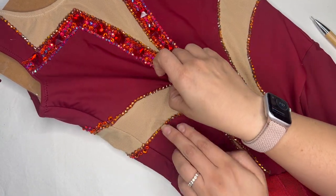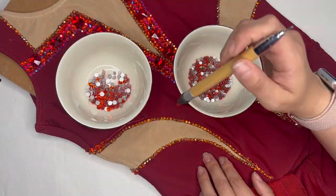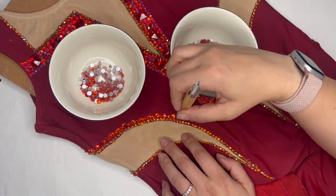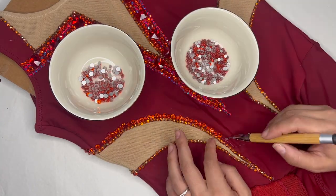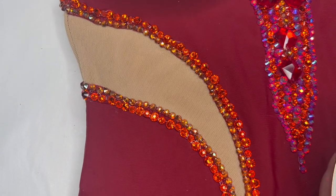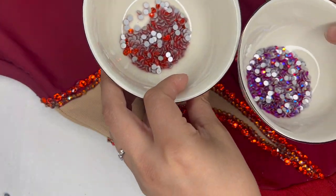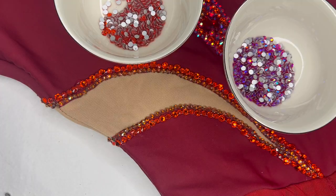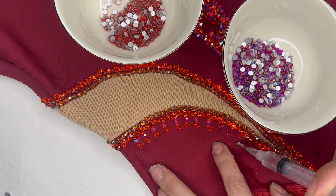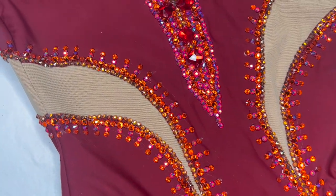Now I'm copying that same pattern from the flame cutouts on the back around to the front. Starting again with alternating 20s and 30s in hyacinth all the way around for a textural look next to the topaz shimmer. Then copying the alternating light siam and hyacinth in size 20s that I did on the back. I'm so happy with how those cutouts look - super pretty. I love the lacy look, it looks like my torso is going to be on fire in the very best way possible!